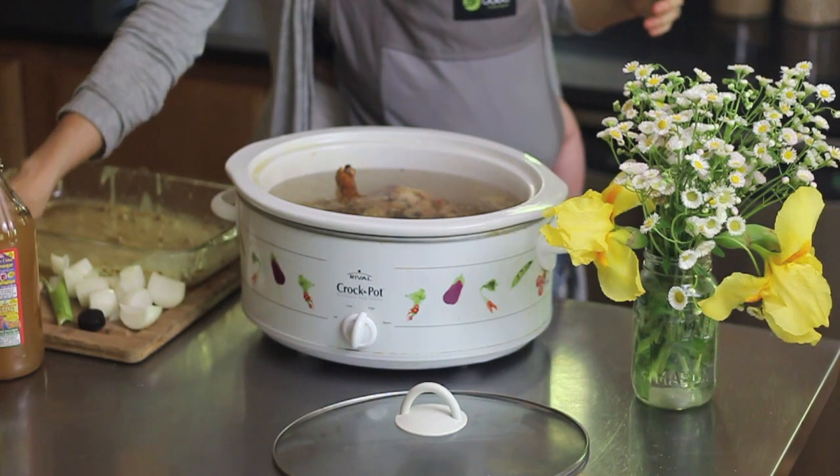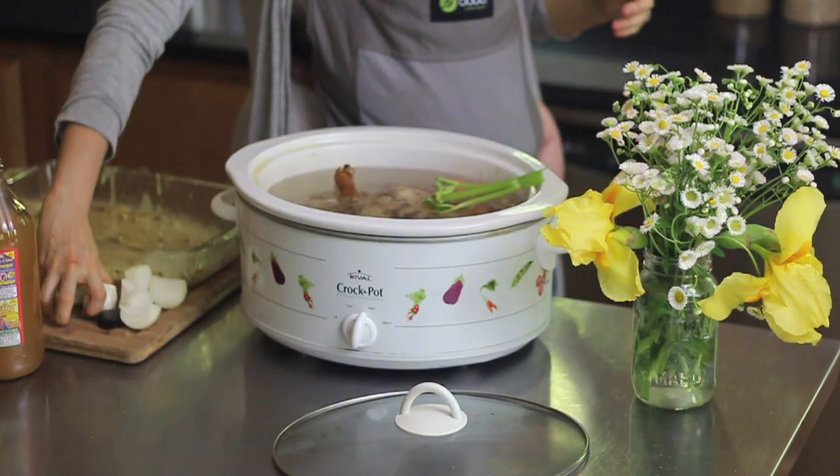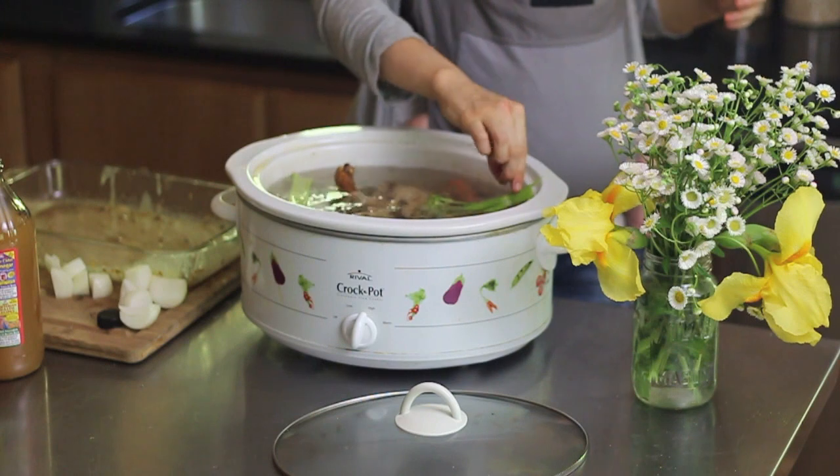Now I'm going to add a few veggie scraps for flavor. I've got some celery, some carrot, and some onion.